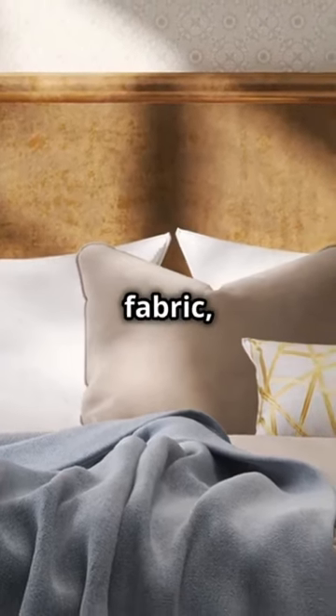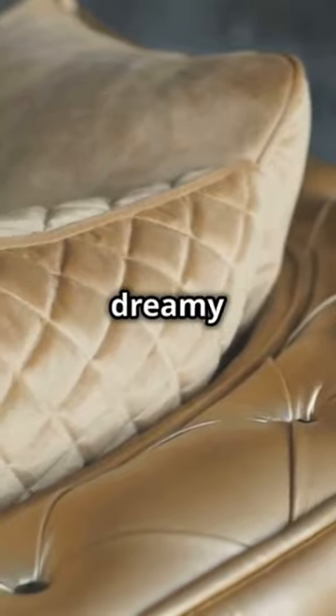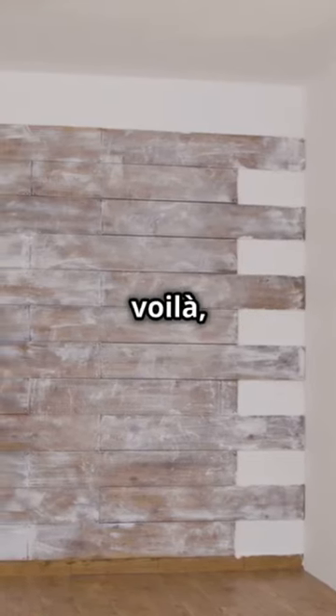Now if you're going fabric, think plush. Velvets or soft leathers make for a dreamy touch. Just wrap your chosen fabric around a piece of foam and plywood, staple it down, and voila — comfort meets style.